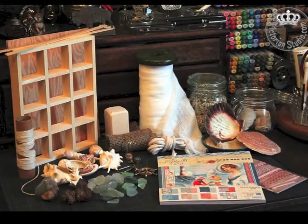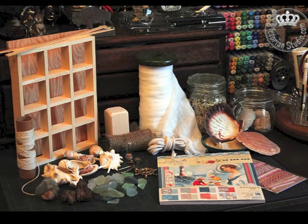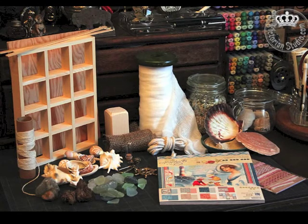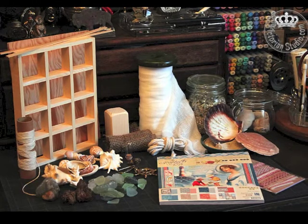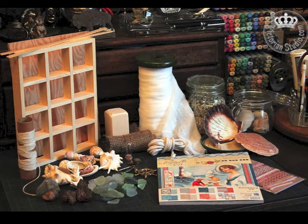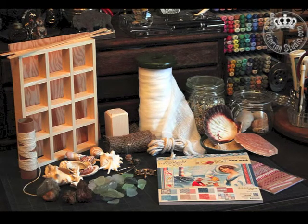I thought this little box would be perfect for a project for my ensuite bathroom. I have an aquatic theme in that bathroom with some coral, shells, and beach glass, but I really didn't have a nice way to display it using the limited space in that room effectively. So using this By the Sea Graphic 45 paper, I thought I could line the back of a little shadow box, insert some of those trinkets, and hang it up on the wall.